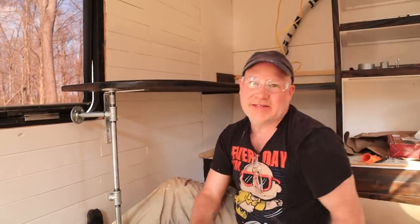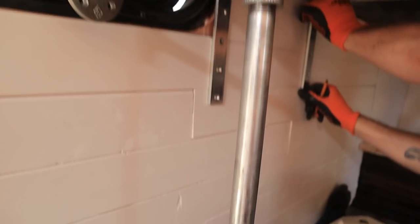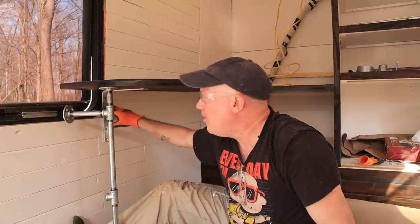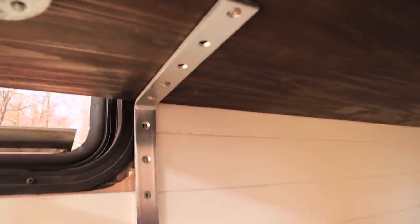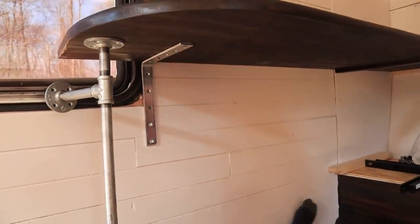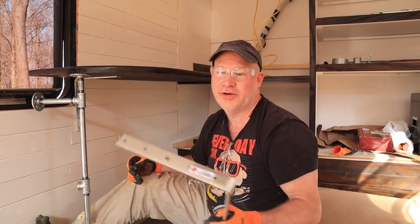We're changing over the way the desk is mounted. We were originally looking at doing piping, which I love. However, because of the way the desk is set up and we have to hit beams in the wall to make it structurally sound, we decided to go with these angle brackets. I think these hold about 400 pounds or 250 pounds — either way, it's way more than I'll put under my desk.